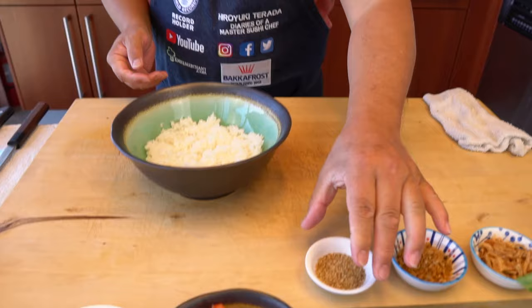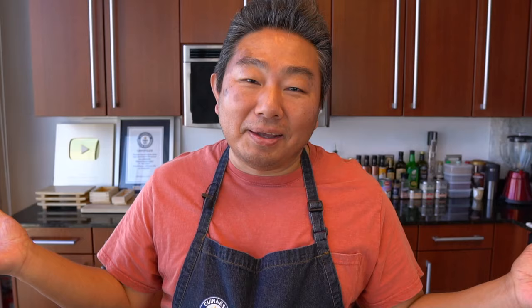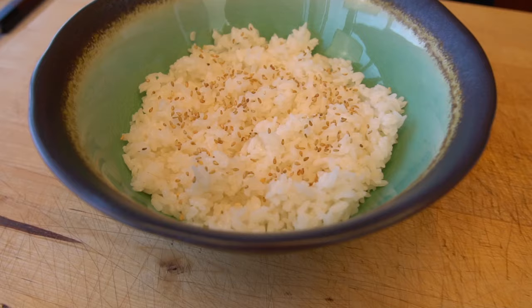I'm going to do sesame seeds on top — this is just an option. And these are toasted already. Instead of sesame seeds, if you don't like it, maybe put some scallions on the bottom. Or furikake — I've seen people use furikake. Unfortunately today I couldn't get the furikake, but furikake is nice. It has a little dry salmon flake in it — very nice too.